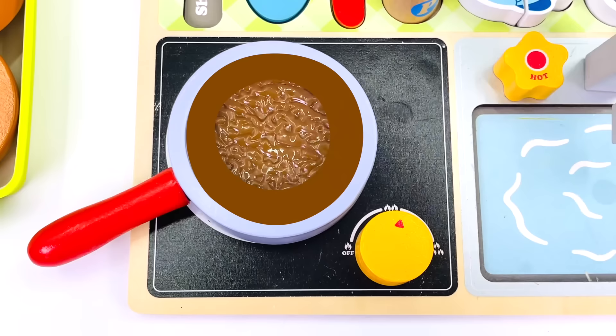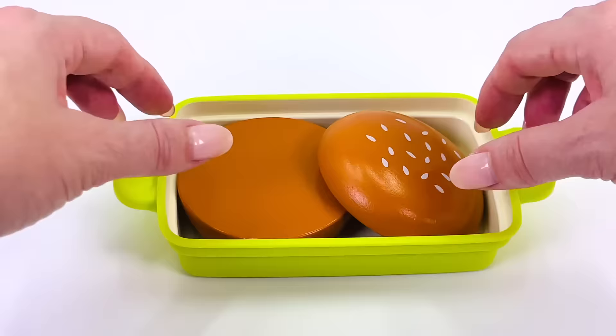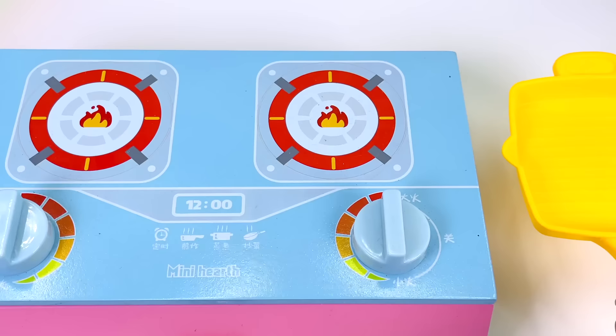All done! It's time to turn off the cooker. I'll just get my spatula again and take out the burger. Let's go put it on the bun. Here we go!